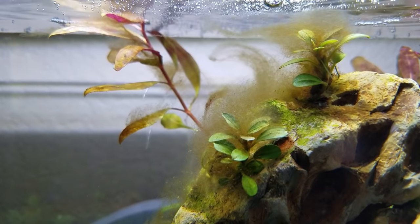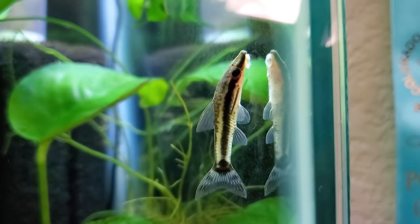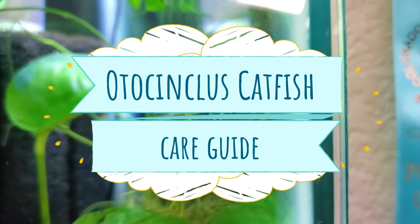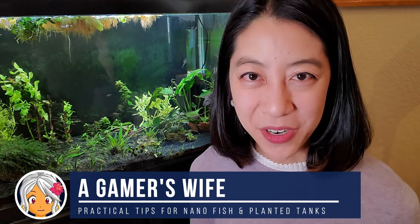Do you have a new planted aquarium that's covered in brown diatom algae? Then Otocinclus catfish may be your next best friend. Keep watching as I share how I keep them happy, healthy, and well fed. I'm a gamer's wife here with practical improvement tips on nano fish and planted aquariums.